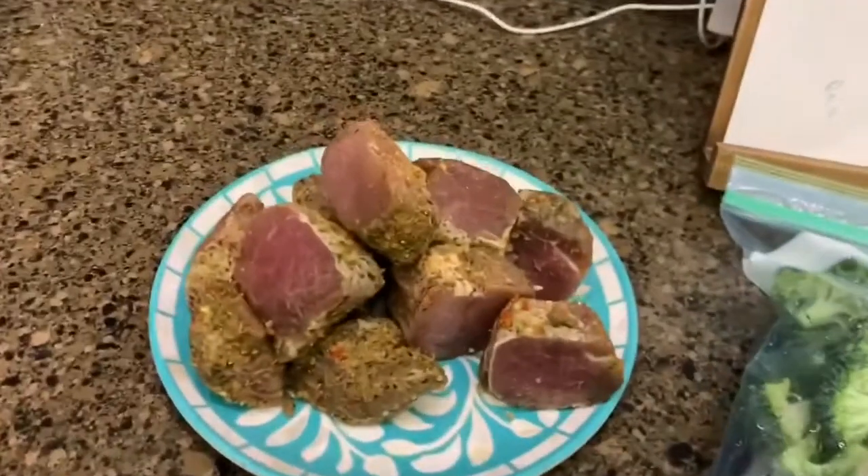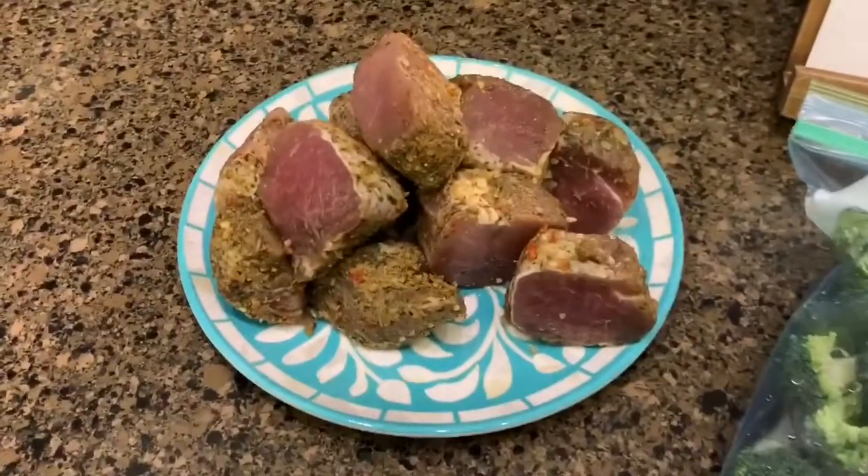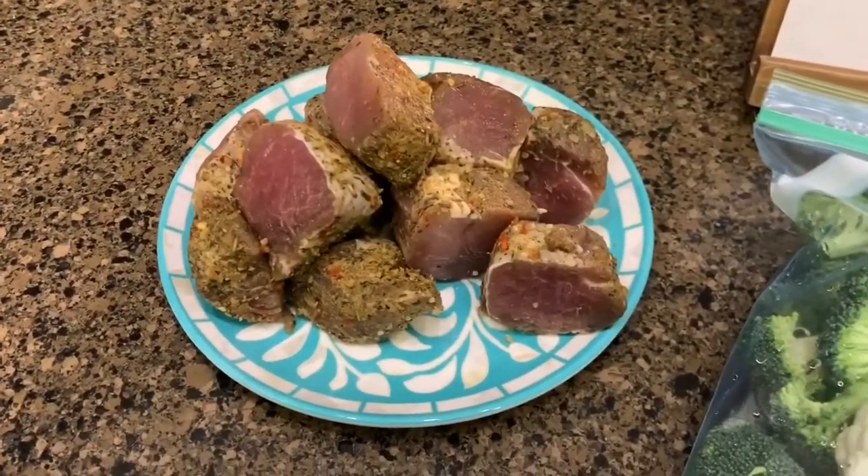On days that I have off I like to fix a better meal — not something really quick and easy. This meal is going to take a little extra time. We are having pork tenderloin; I had printed out a recipe, but when I looked in the freezer I just saw a bag that said pork tenderloin.